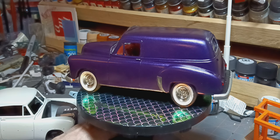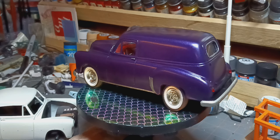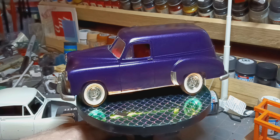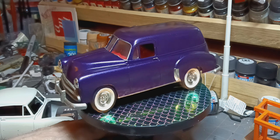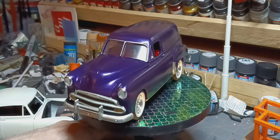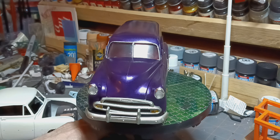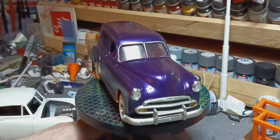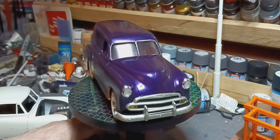Got my steering column all put in. Steering wheel is chrome with clear red over it to simulate the colored steering wheels they had for a while. De-chromed everything — didn't want it all super shiny, high chrome. It's a shop truck; it's going to be driven.